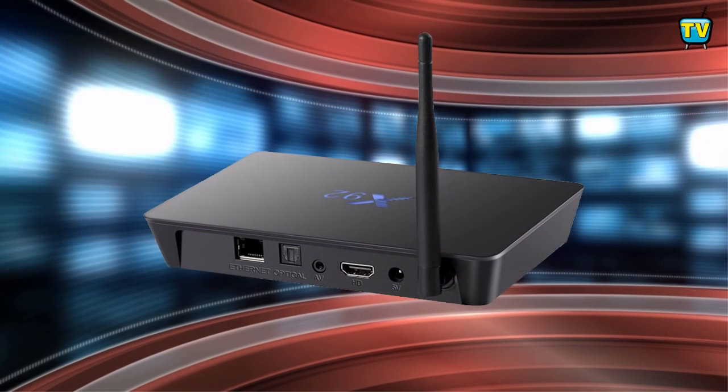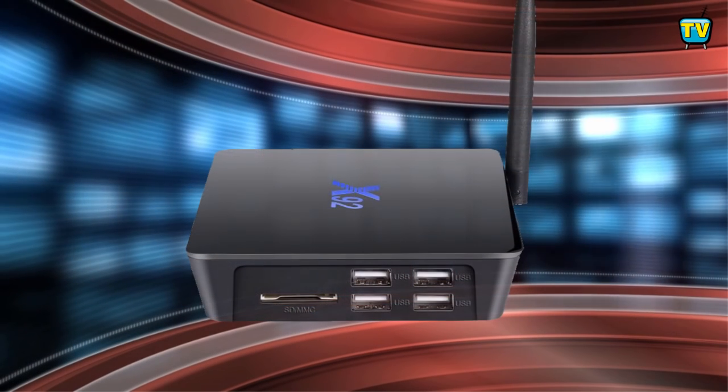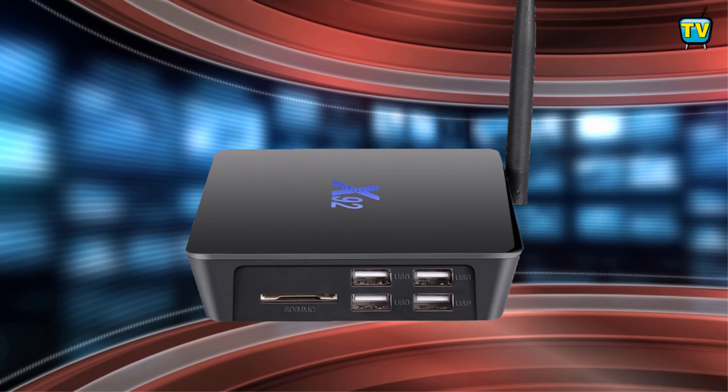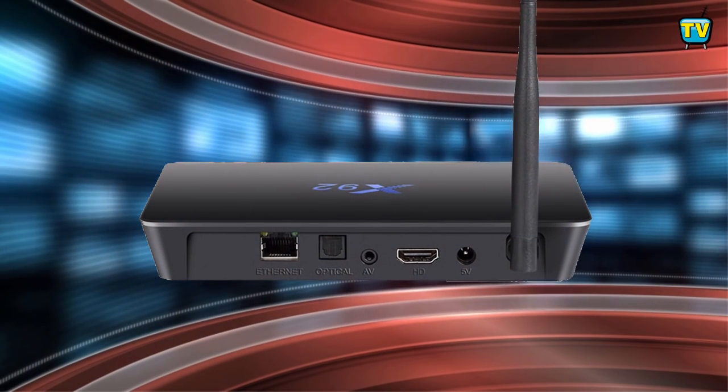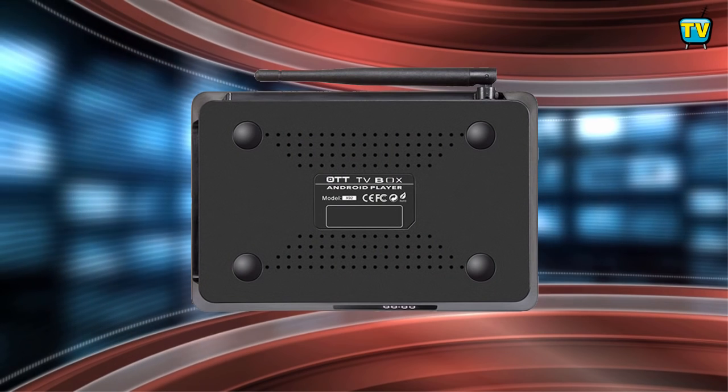Let's take a look at its ports. The X92 comes with 1 HDMI port, 4 USB 2.0 ports, 1 RJ45 Ethernet port, 1 Audio Video port, 1 Optical Audio port, 1 SD card slot, and the power adapter jack.